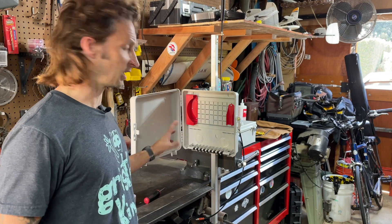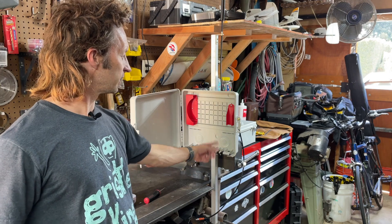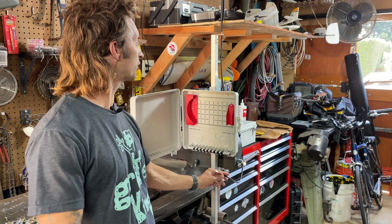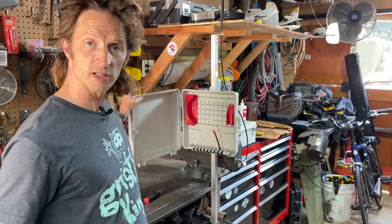Now this enclosure — I got this off Amazon. These things are pretty cheap, I don't know, 30 bucks, something like that. They've got these really easy pass-throughs on the bottom, so if you're running an antenna cable in — I've got the indoor H antenna here, we've modified it for outdoor — it just runs through right like that. The door closes and you're good.